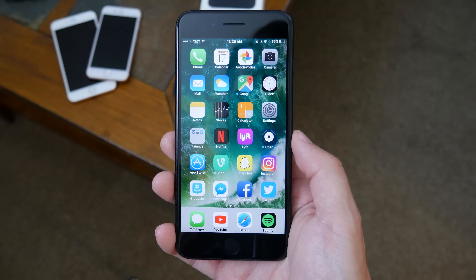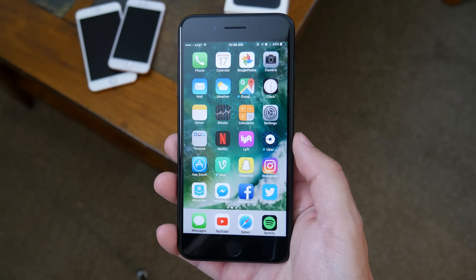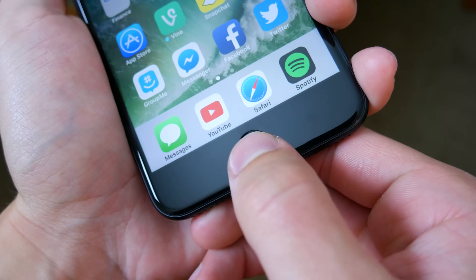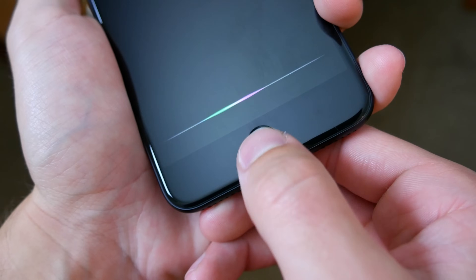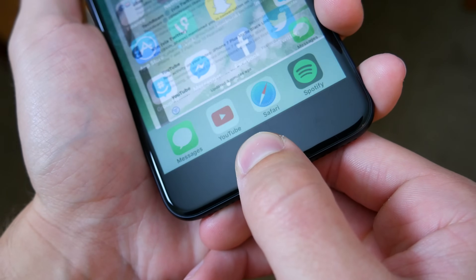For general day-to-day usage of your phone, this isn't a big deal, but if you ever need to hard reset your device — meaning if you ever need to force it to power down because it's freezing or glitching — or if you ever need to enter DFU mode in order to fully restore your device, not having an actual home button means there's a new way to handle those things.